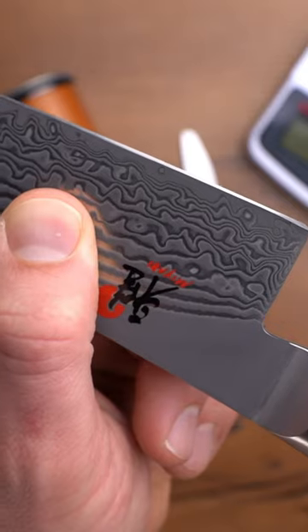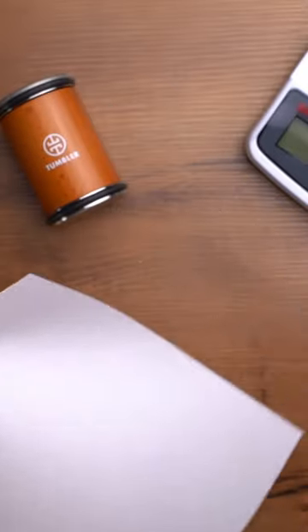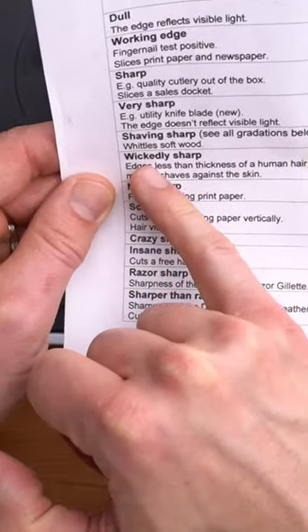Can we get a butter knife as sharp as this Miyabi kitchen knife? This is a really sharp knife and I have no clue how we're going to get the butter knife that sharp. Anyway, let's get the starter reading from the Miyabi — it is 151. That is wickedly sharp. Now let's see what we're going to do with the butter knife.